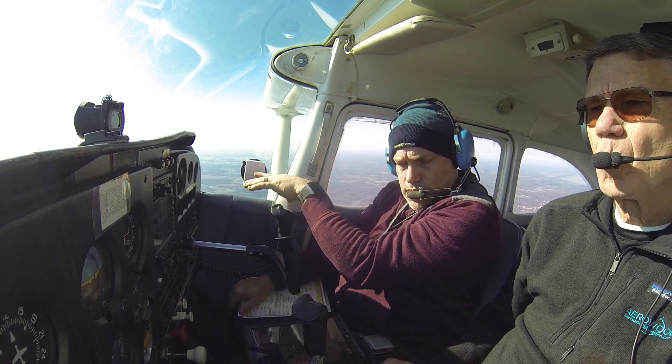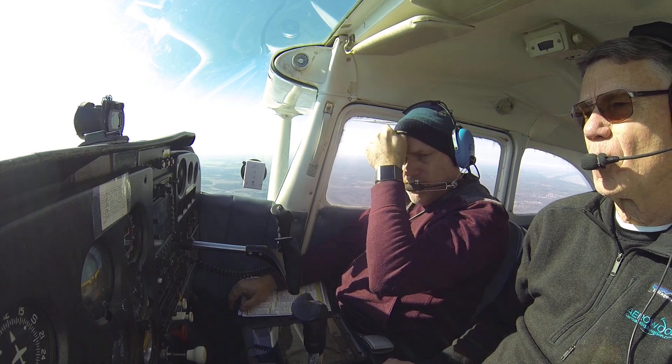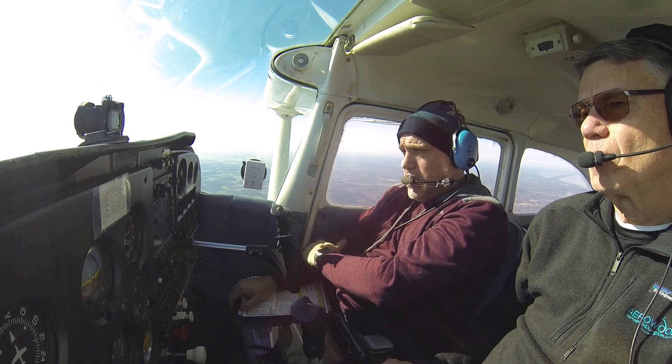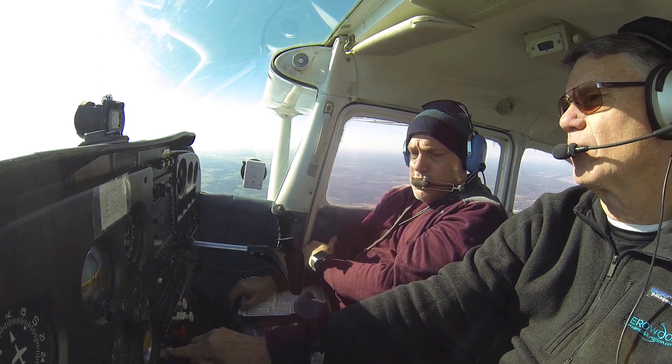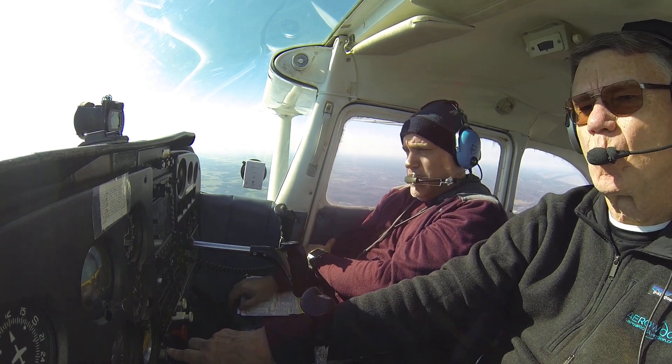Let's not get too much on here. As we talked about on the ground, we want to slow the plane down. Let's get the RPM down to 1,500 for right now. I'm glad you put the carb heat on, because whenever we get into slow flight with the throttle, we want to make sure we get carb heat in.